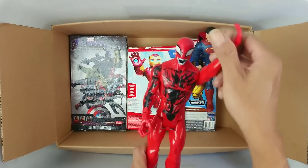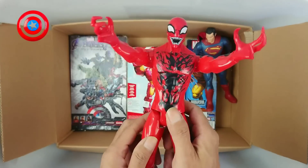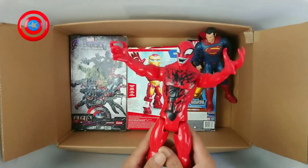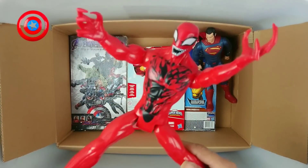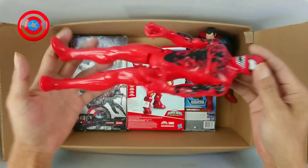Okay, next. We have action figure Red Venom Carnage! Wow, Red Venom Carnage! Very good, very nice.